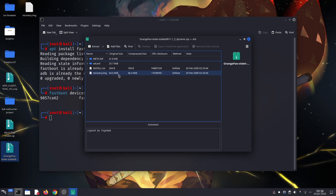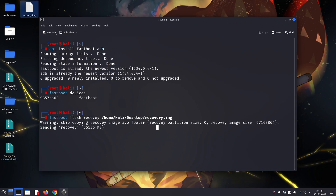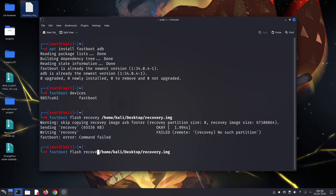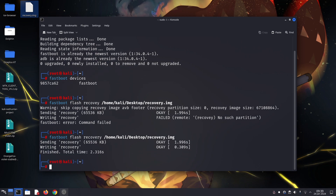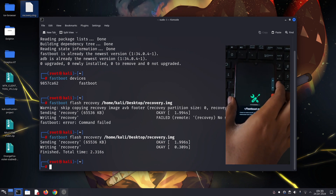Connect your phone to your computer using a USB cable. On your computer, open a command prompt or terminal window and navigate to the folder containing the downloaded recovery file. We'll flash the recovery using a specific command, so pay close attention. Type the command as shown on screen, including the recovery file name, and press Enter.